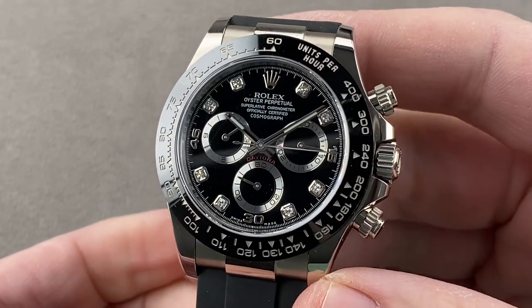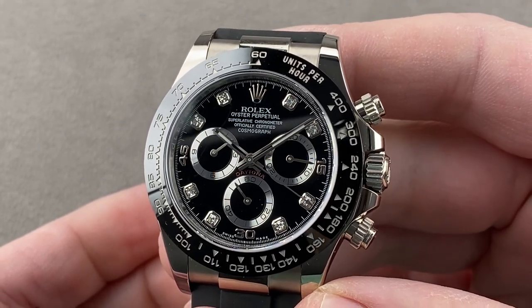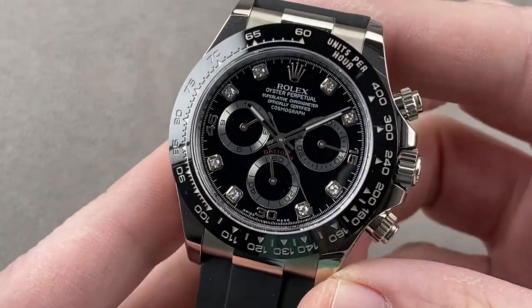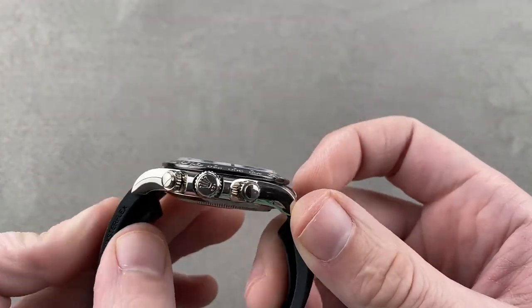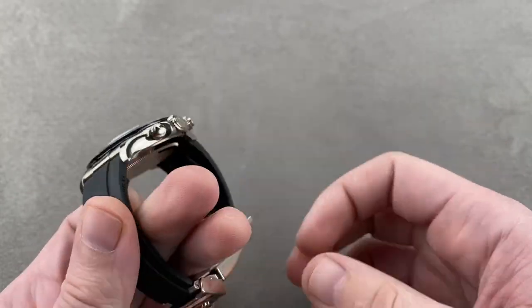Today we are discussing a 2020 retailed Rolex Oyster Perpetual Cosmograph Daytona 116519LN. In black ceramic and white gold, this timepiece is 40mm in diameter, a relatively svelte 12.2mm thick, 48mm on the nose lug to lug, and it has a 20mm spacing between the lugs.